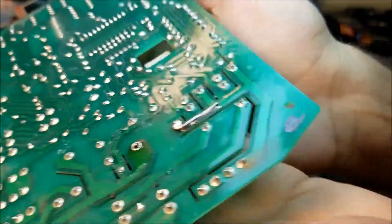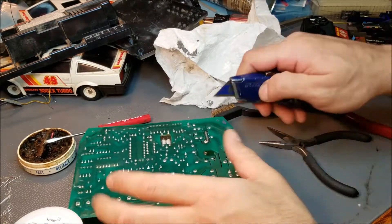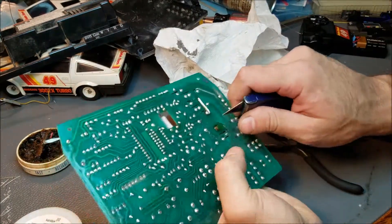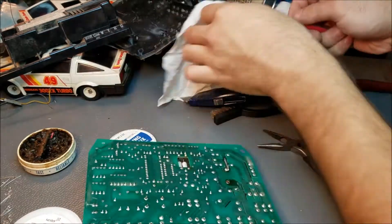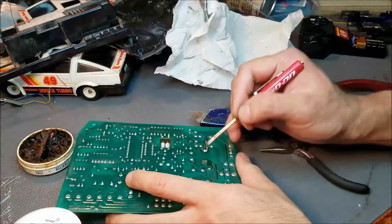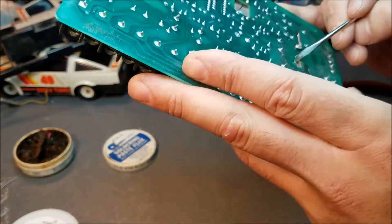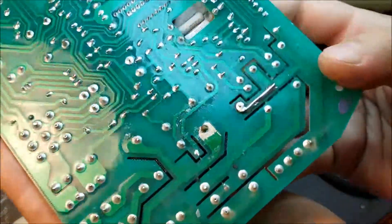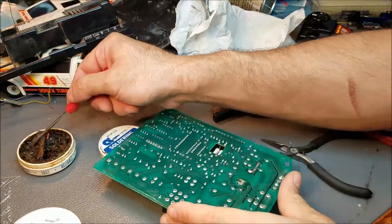Now that's done, time to work on the next one. I decided to scrape some of the varnish off of the trace, even though the trace was fine, but the hole where the pin goes through was a little larger than I would have liked, and obviously this particular joint is under a lot of strain. So if we make the pad a little bit bigger, we can get more solder onto it and make it a much more secure joint.